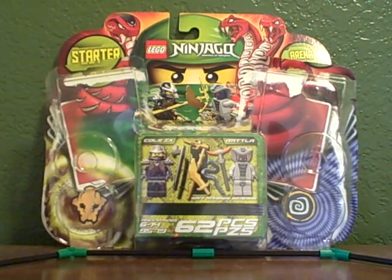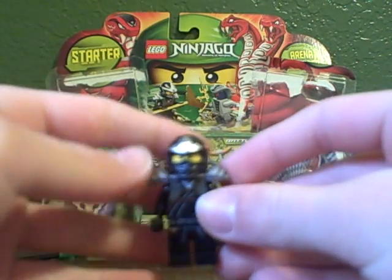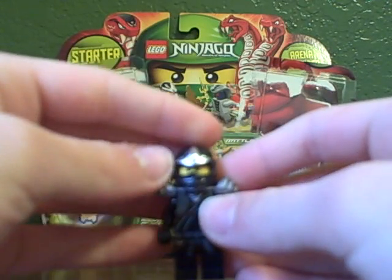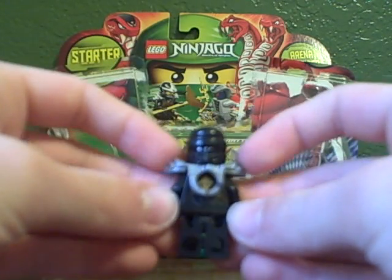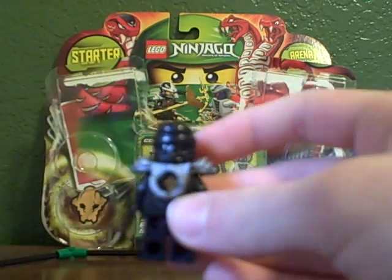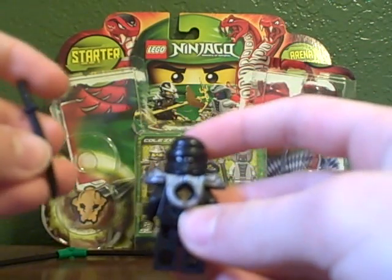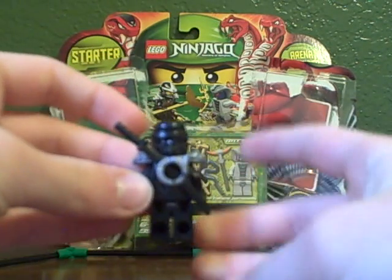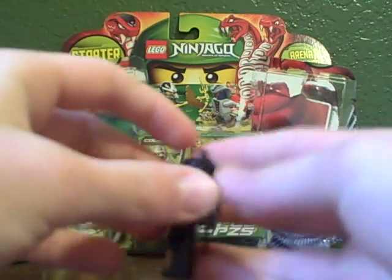Here is Kohl's The X. He has some nice ninja printing here. He has a silver black helmet, some silver armor, and this is a sword pack. So you can get a ninja sword and just slide it in there. And then he has a little sword pack.